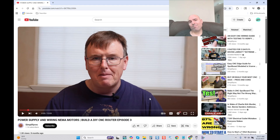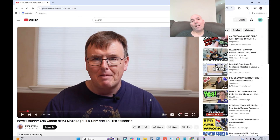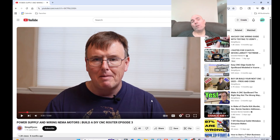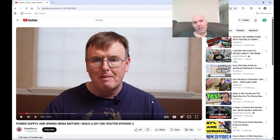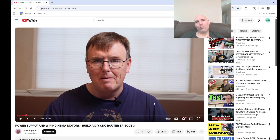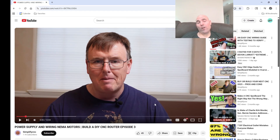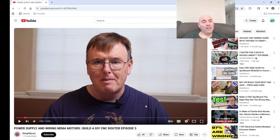Hey guys, it's Vince. Today in this video, we continue our journey at looking at things that, once again, if video didn't exist, many of you would not believe. What you are about to see is quite literally one of the worst demonstrations of someone trying to illustrate building a CNC for his channel. I'm not going to waste any time — we have a lot to cover. Let's jump right in.